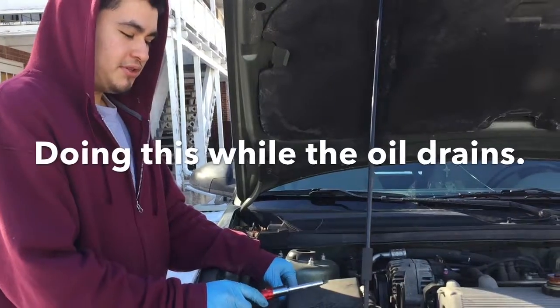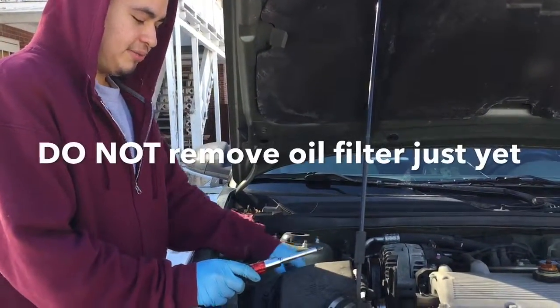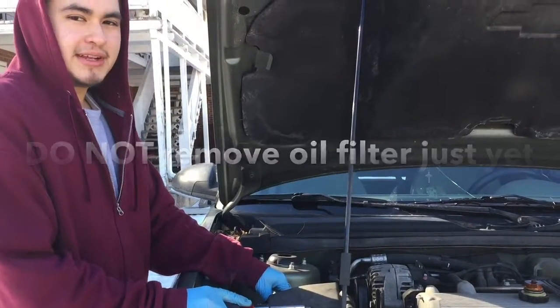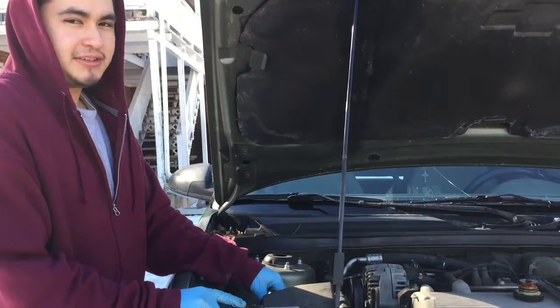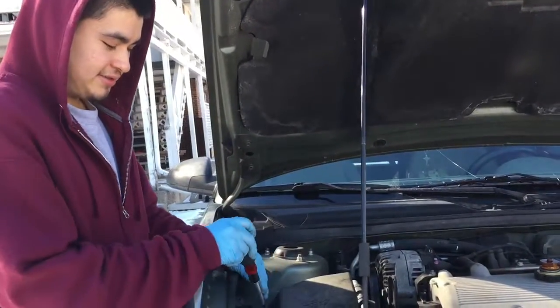When I do an oil change, people usually remind me to change the air filter because it gives better gas mileage. I believe this one has not been touched for 15–20,000 miles, and I just unscrewed it and we're about to see how dirty it is.